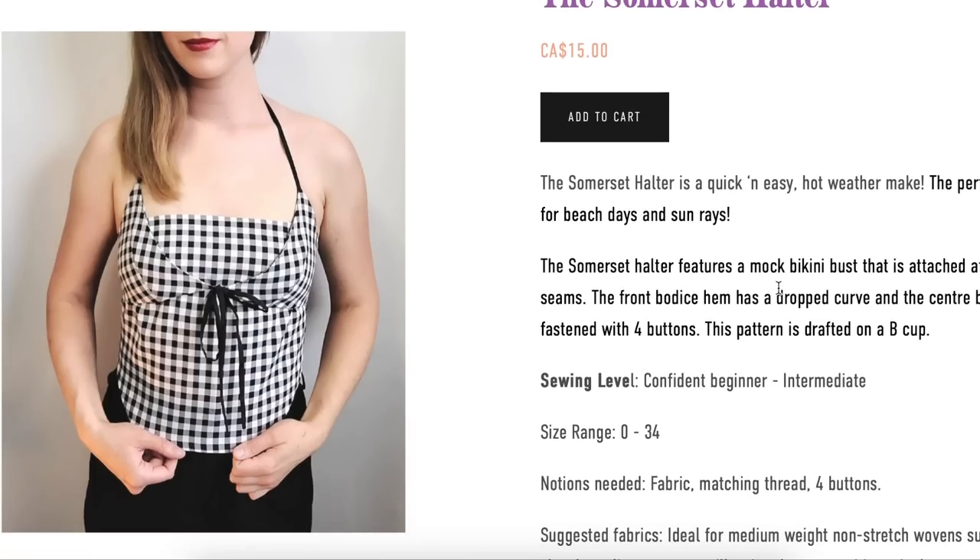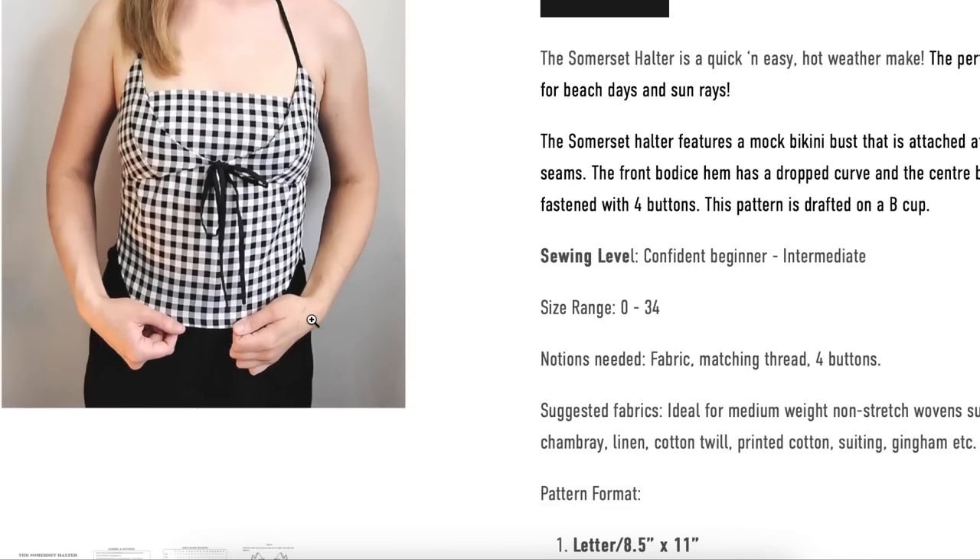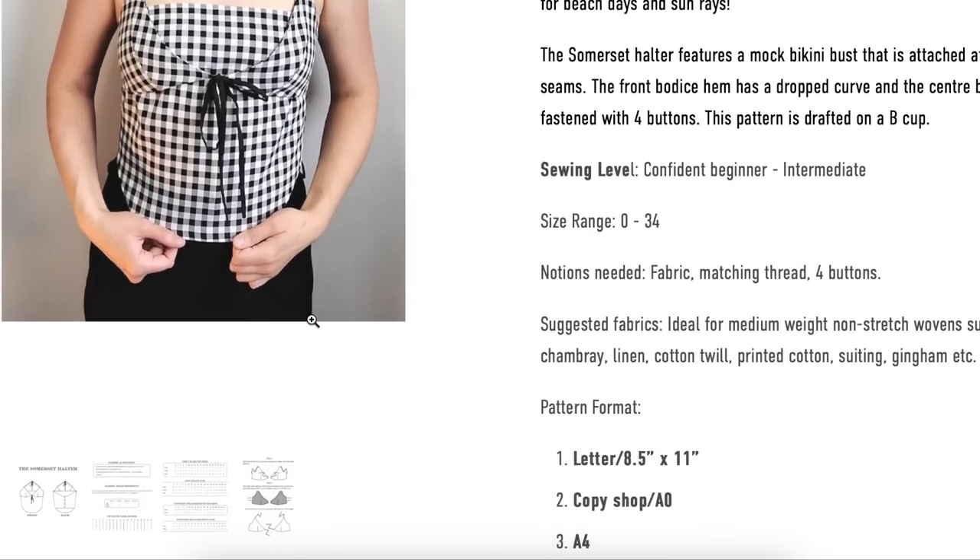The Somerset Halter features a mock bikini bust that is attached at the side seams. The front bodice hem has a dropped curve and the center back is fastened with four buttons. The pattern is drafted on a B cup, and sizes range from 0 to 34.